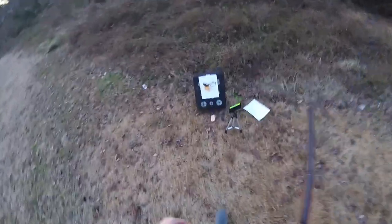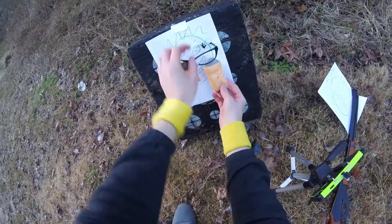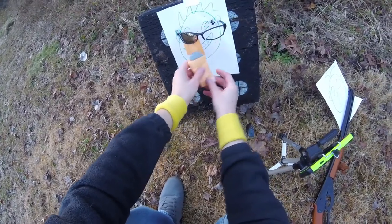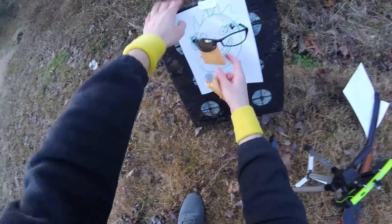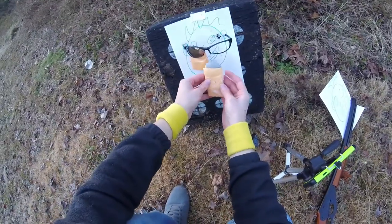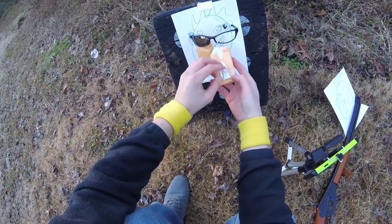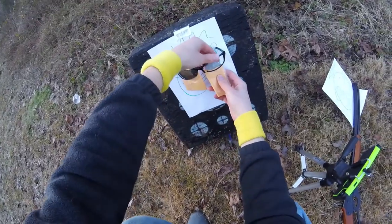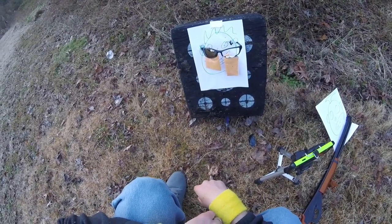Let's see what happened here. It looks like on the right one, the BB went through — it went through here, it went through the tape. That wasn't quite what I hoped. Yeah, don't do that. Very bad.